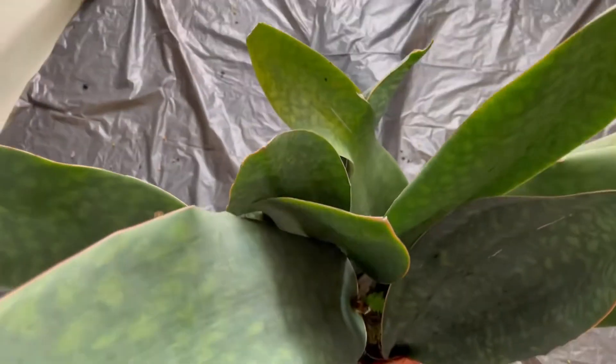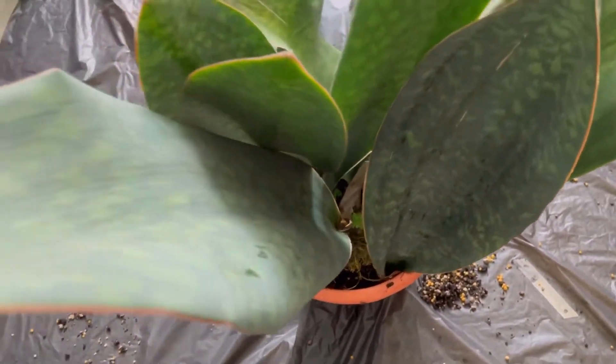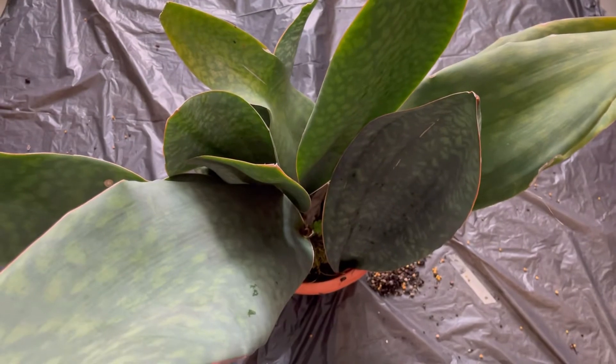I think the rhizome grew very well under the substrate, and therefore we get lots of growth. I'll be repotting it soon.